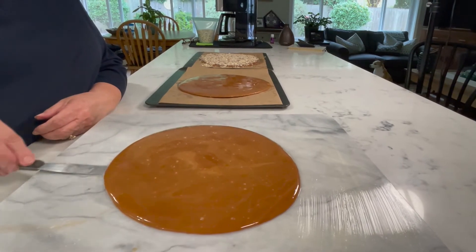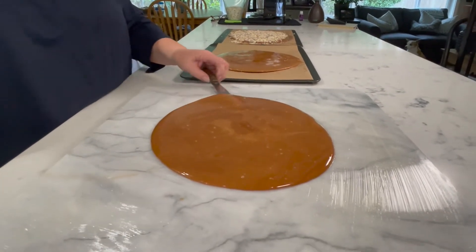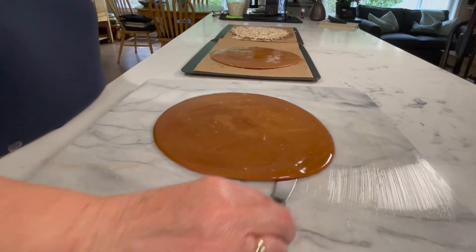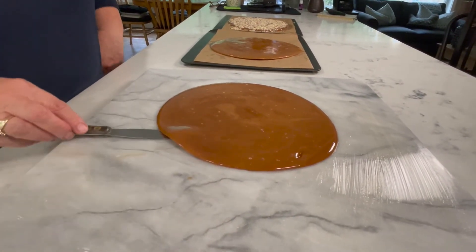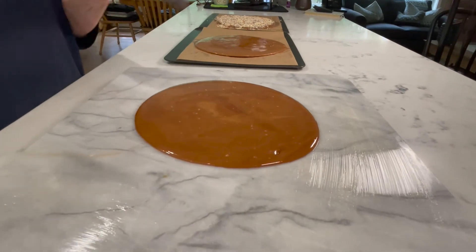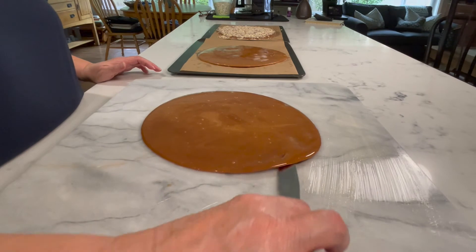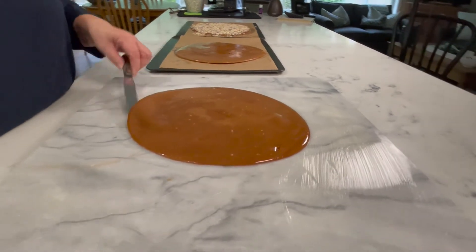That's all you have to do! For this to totally cool to where you can work the next step — it's rainy and in the 60s today — it'll take a couple of hours. You could carry this out to the garage to hurry it up; you'd just have to take your spatula out there every so often. We always want to keep this moving or it will break, and then it's really hard to put the chocolate on if it's all broken up.